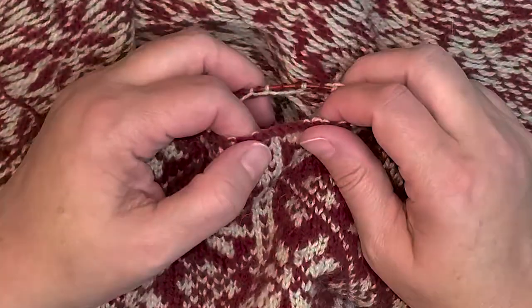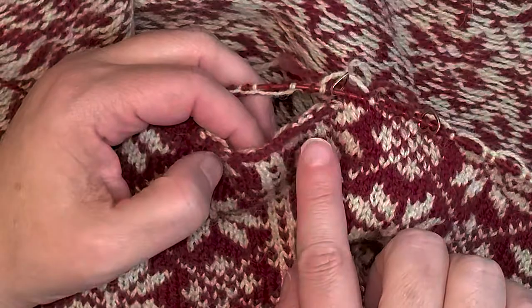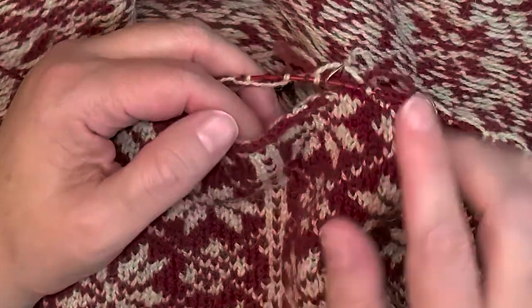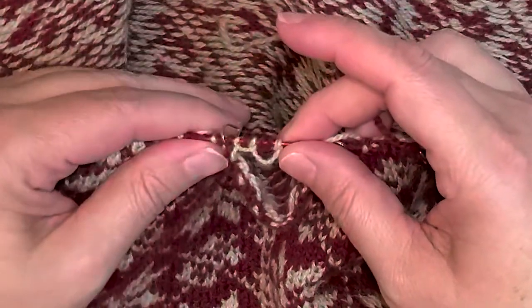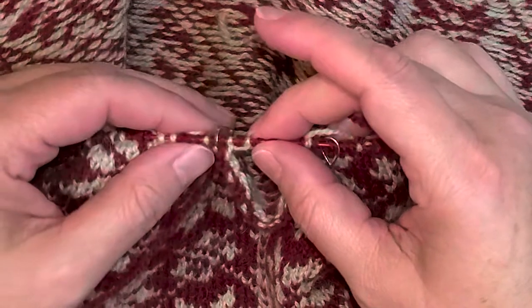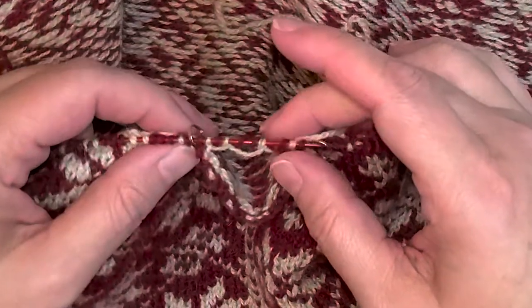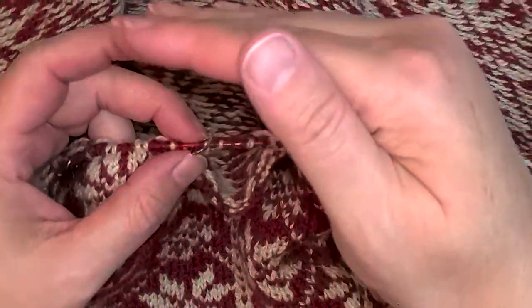You can see that I bind off live stitches for the number of stitches described in the pattern, and then you cast on 10 stitches using the backward cast on method following the steeking chart. That way you can match up your stitches later as you continue steeking.